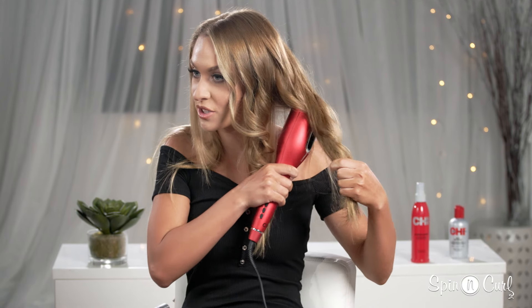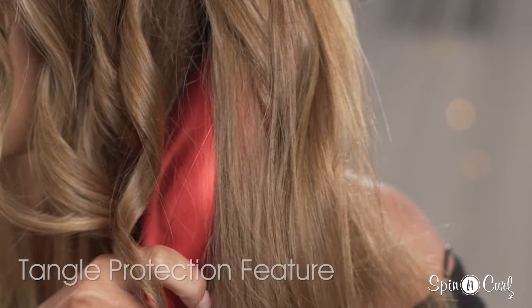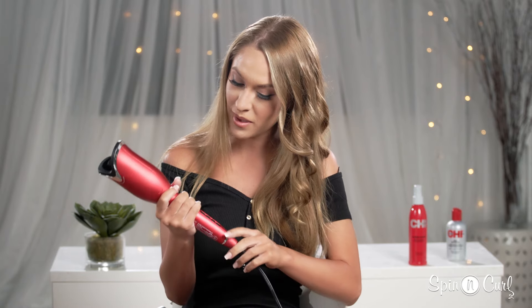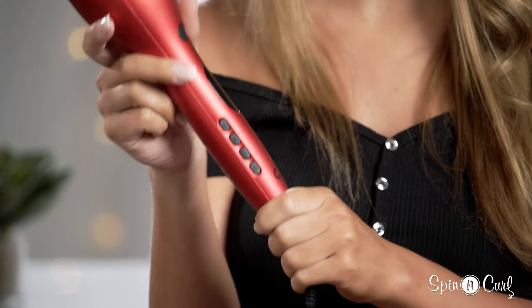Another feature I love about the Cheze spinning curl is its anti-tangle feature. Watch what happens when I try to put in too much hair — the curler will start to beep and you can easily release the hair that's in there. To stop the beeping, just press and hold the power button and you're ready to start curling again.